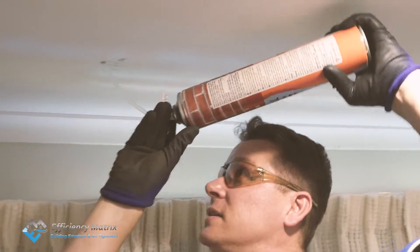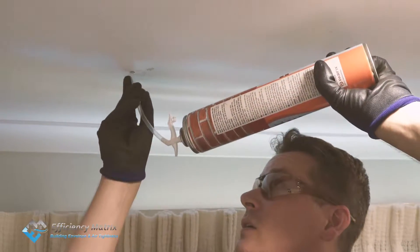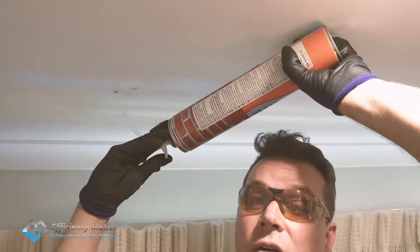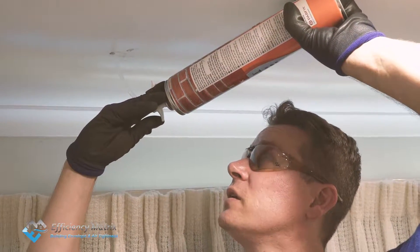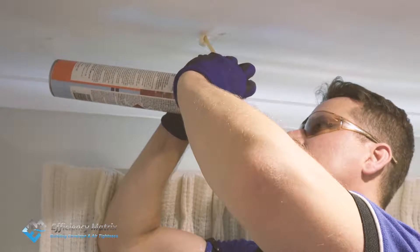The can needs to be completely upside down, or as upside down as possible. You don't want to put the actual nose of the foam-a-fill can too far in, because you want the majority of the foam-a-fill to be in contact with the insulation in order for this to work.